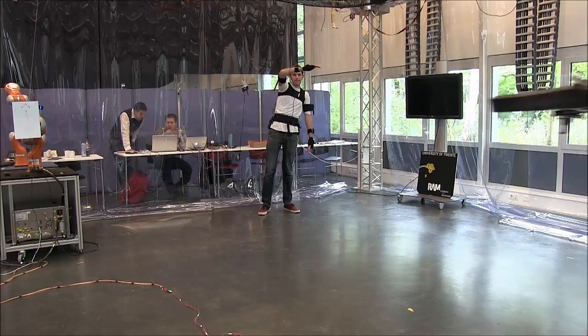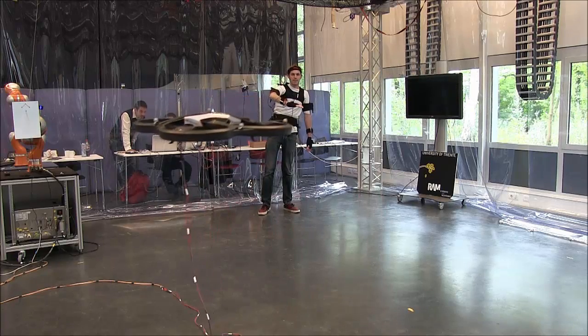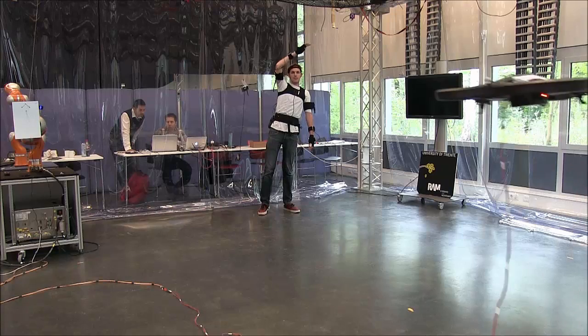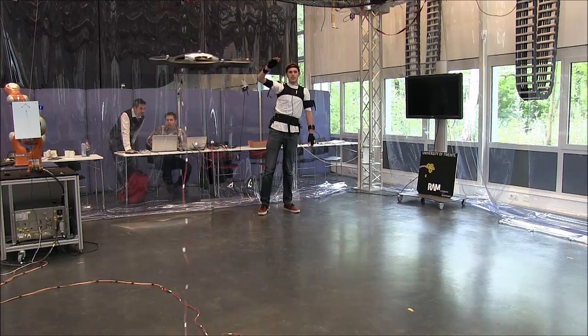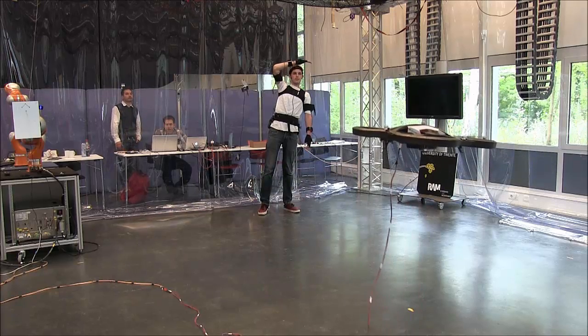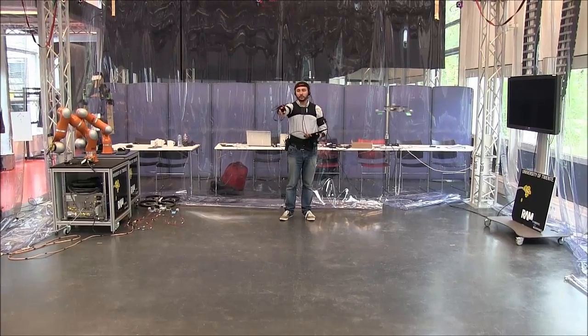We use the same device to record the position of the segments and quaternions, and then we classify them for gesture recognition and also to understand the direction of the gesture, because we also use some pointing by the operator.